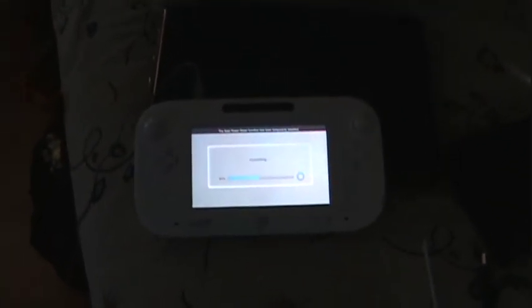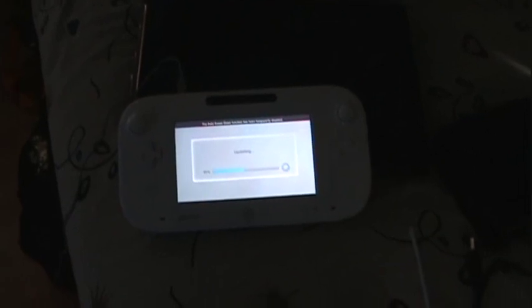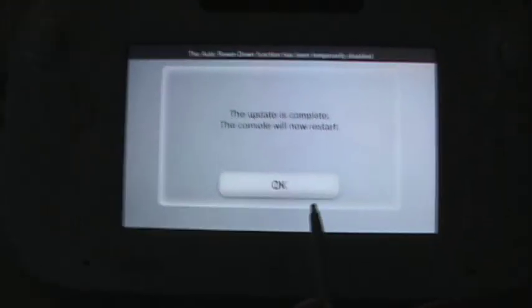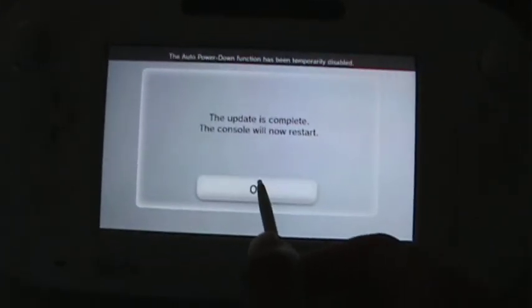My Wii U is done downloading the update data, so now I'm just going to wait for the update to finish. You do need to wait for the update to finish before you can use your hard drive. The update just finished, so now it's going to ask me to restart and I will restart.